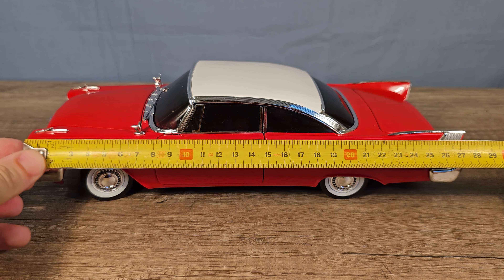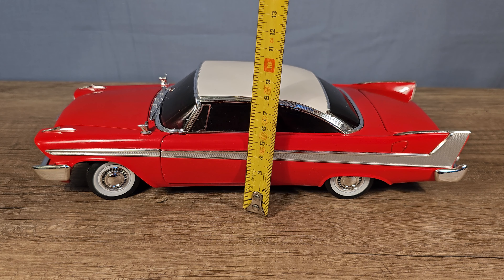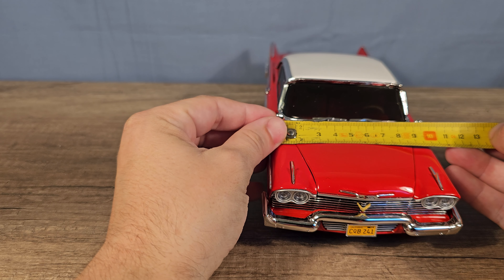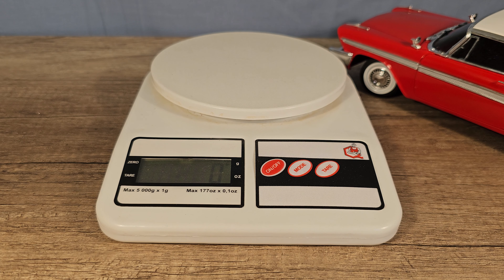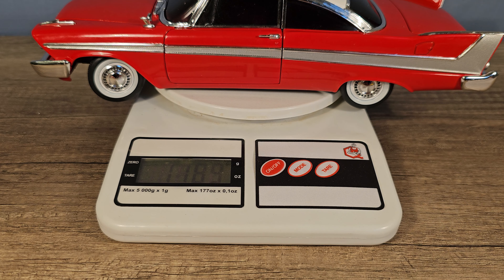Let's check out the dimensions. The car is 28.5 cm long, 7.5 cm high, and 10.5 cm wide. If we include the bumpers, then the car is a little bit longer, and then the scale is almost perfect. And the weight of the car is 1189 grams, or 41.9 oz.